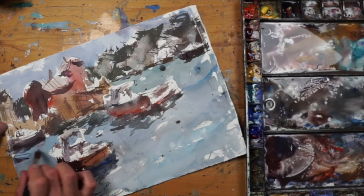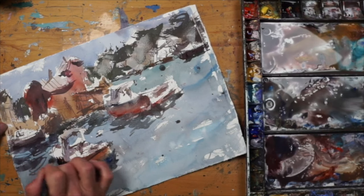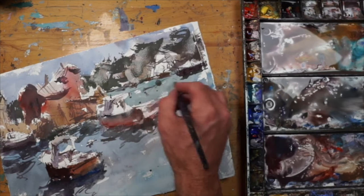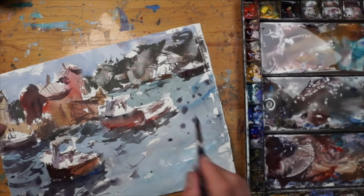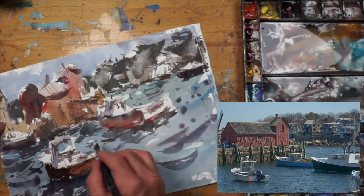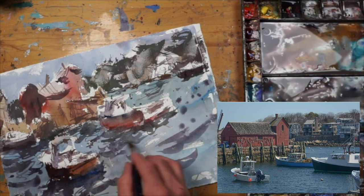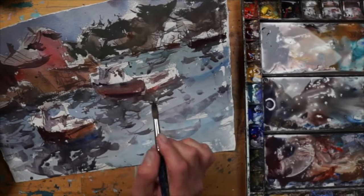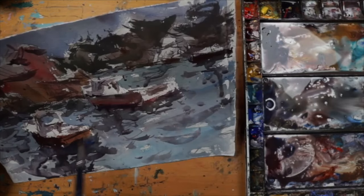Had I dropped that boat in the lower left a little bit lower, the reflection may not have reached it, and then that boat would look, in my opinion, a little bit isolated. So I like to keep things somewhat connected. Every once in a while I'll isolate something, maybe a figure or something like that, but for this particular design I wanted everything connected — one thing touching the next. You can use shadows and reflections to do that, so you don't always have to use the positive shape or an object to connect your elements.